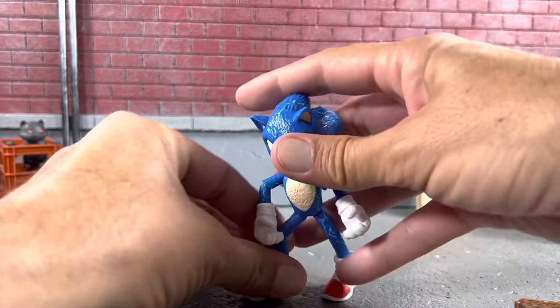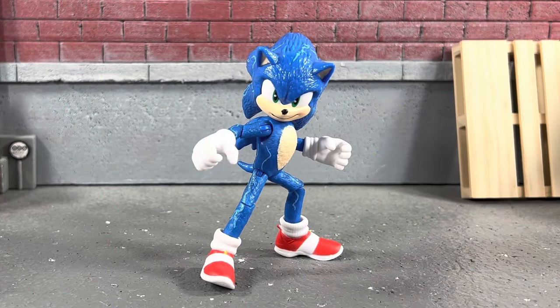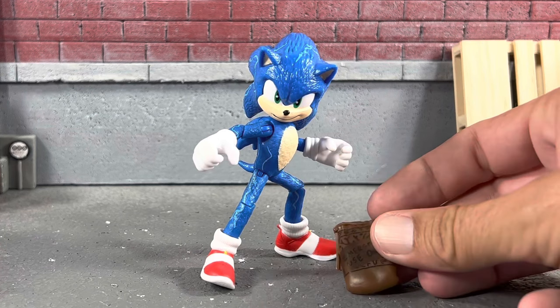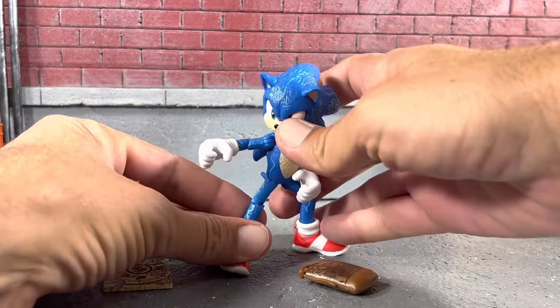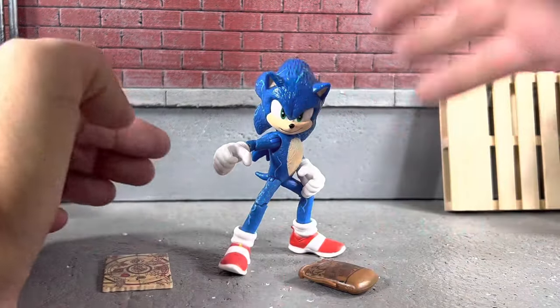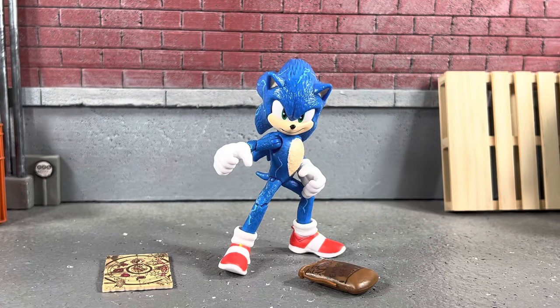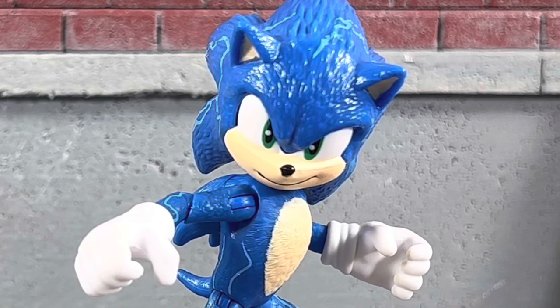You have your Sonic from Sonic 2, where he uses his lightning mode. Overall I think this is a fantastic addition to the Sonic line — the accessories are really cool and a lot of fun, and I can't wait to get them with the rest of the guys. Expect to see Sonic in parts up to four, because I did get the whole wave, so stay tuned for that. If you enjoyed this video, check out one of these videos up on the screen and I'll see you guys in the next video.